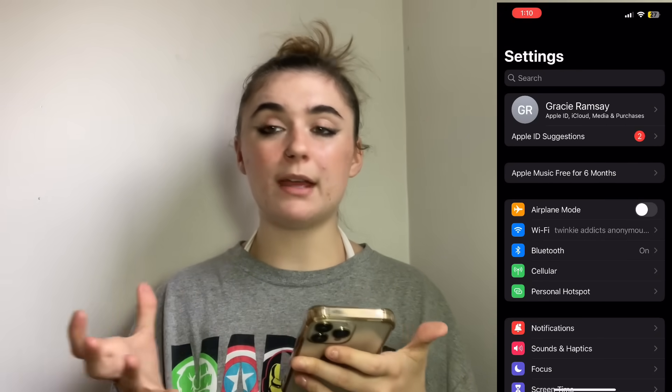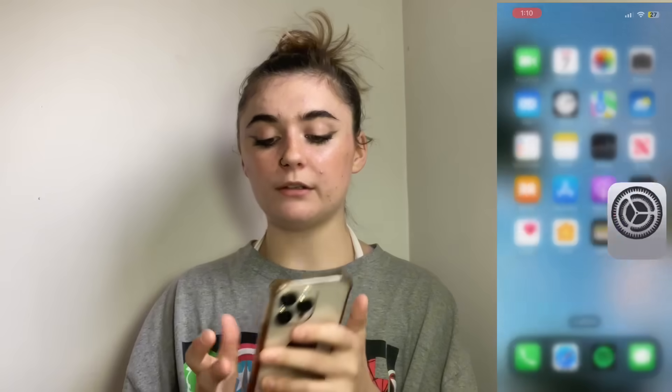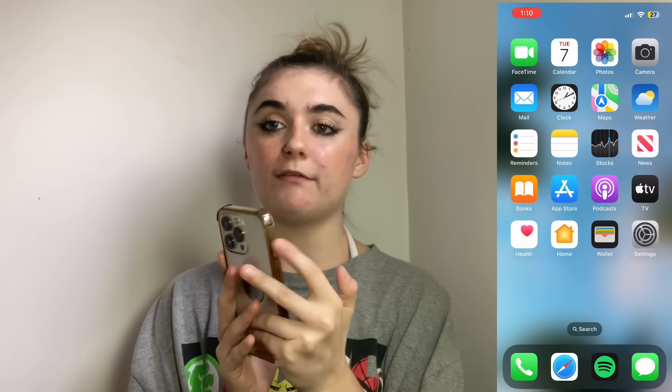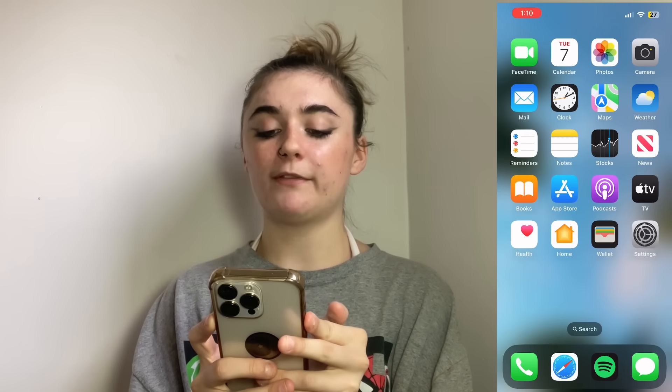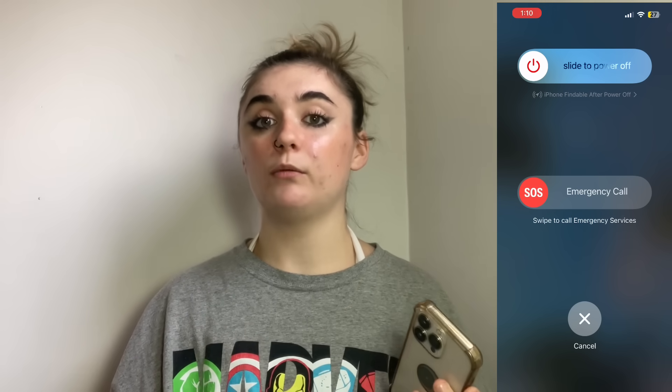Lastly, if you're still unable to make regular phone calls, you can restart your iPhone. To do that, hold the power button and the volume button just as before, slide to power off, and once it turns back on it should work.